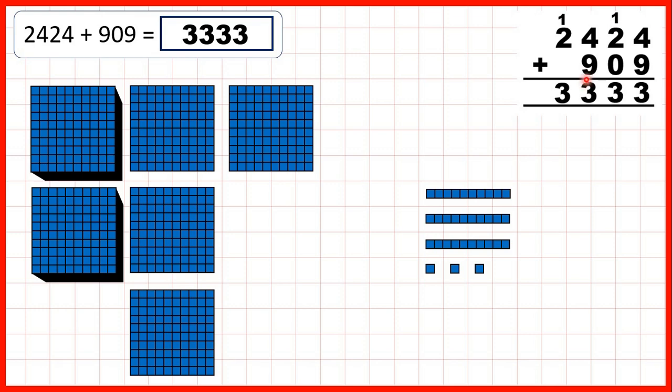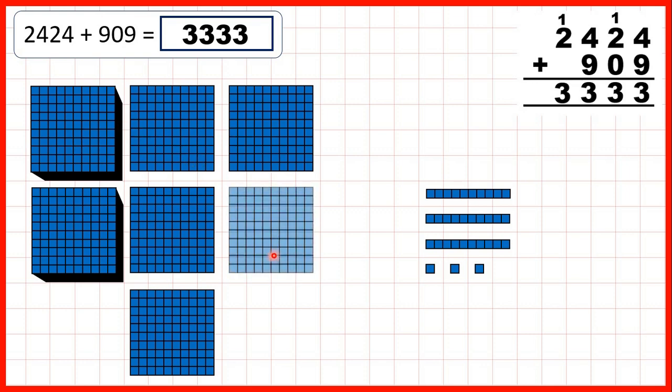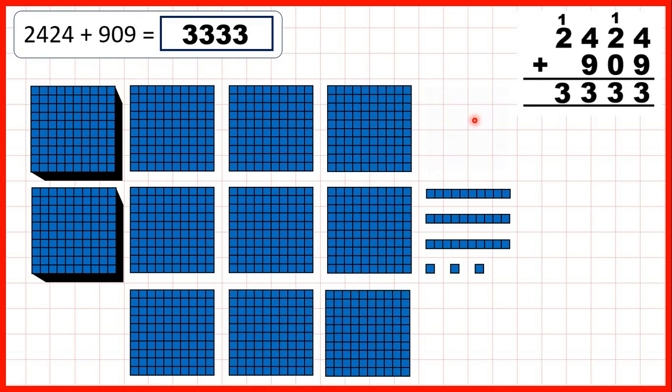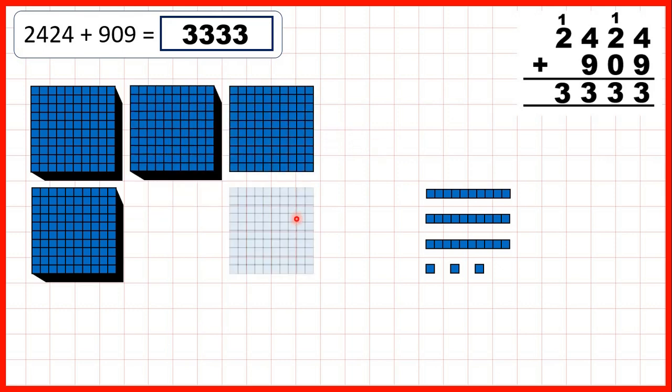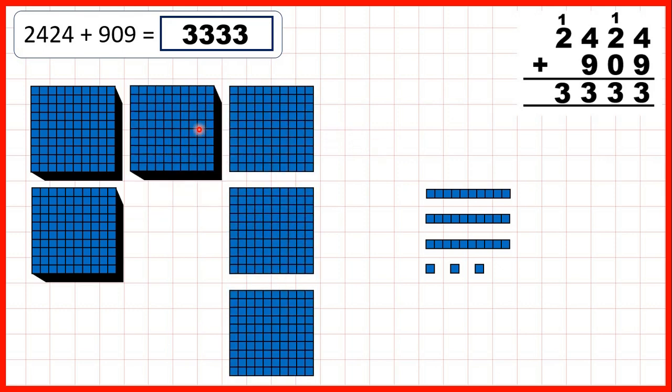Then we need to add 9 hundreds. But remember, once we get 10 hundreds, we can exchange those for 1 extra thousand. So we can add 1, 2, 3, 4, 5, 6, exchange, then add 7, 8, 9. And now, because we've made an extra thousand, that's why we write 1 above our thousands place value column. And then we've got 3 hundreds in our answer, and because we weren't adding any more thousands, we've got our 3 thousands as well.